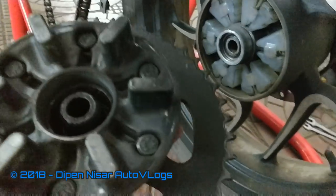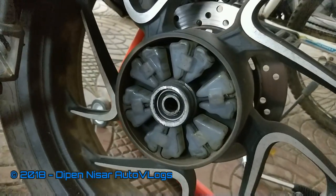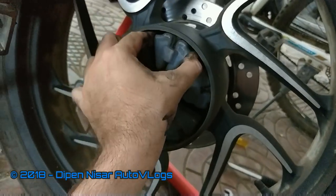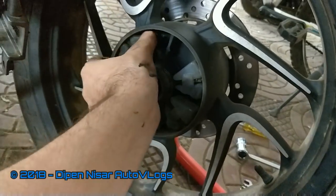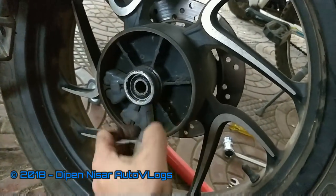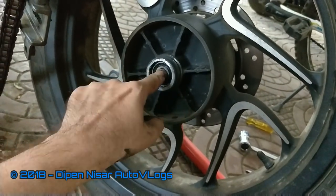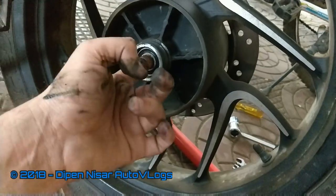The wheel is off and the hub is off too. Now these are the rubbers I have been talking about. If you see, they are very loose. We need to change all six rubbers. I will clean this chamber with a cloth, remove all the dust and debris. We can also inspect — the bearing seems to be nice.